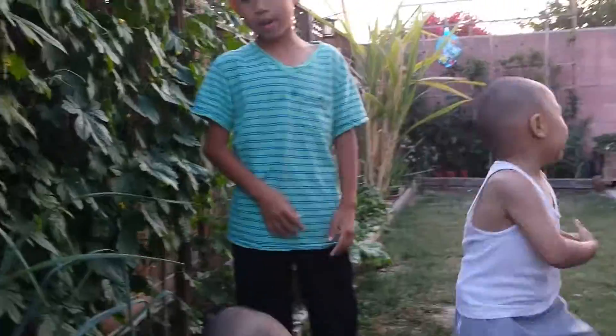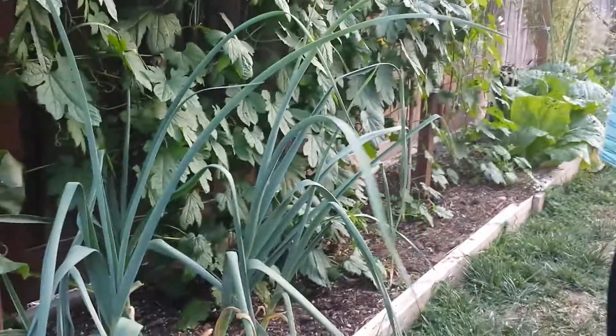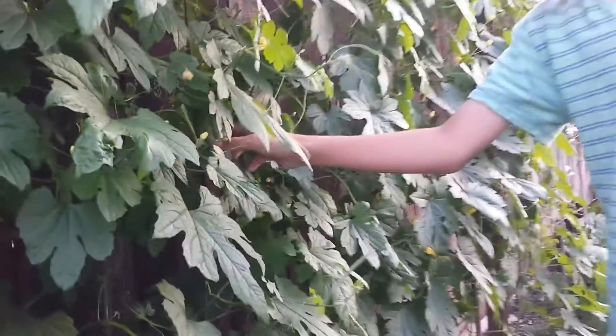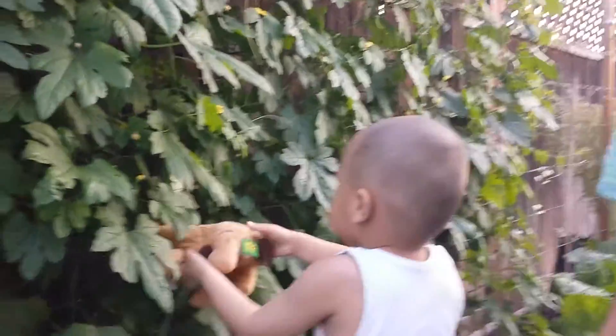Hi everyone, welcome to the backyard garden. Look at the bitter melon — can you show me? You want the fruit? You want the bitter melon. So today we want to update everybody on our bitter melon.